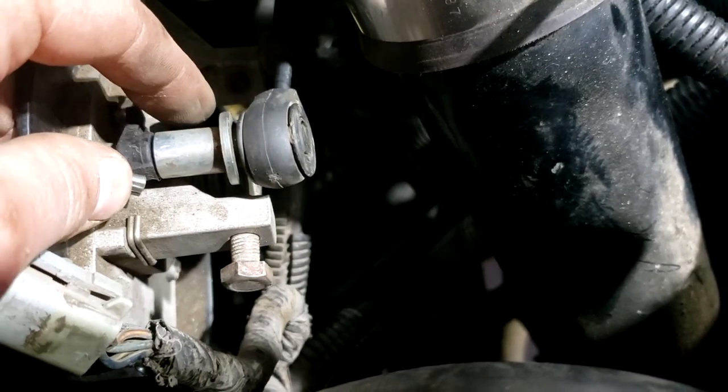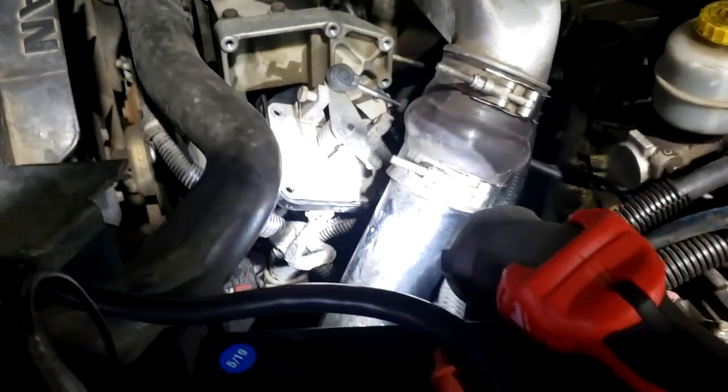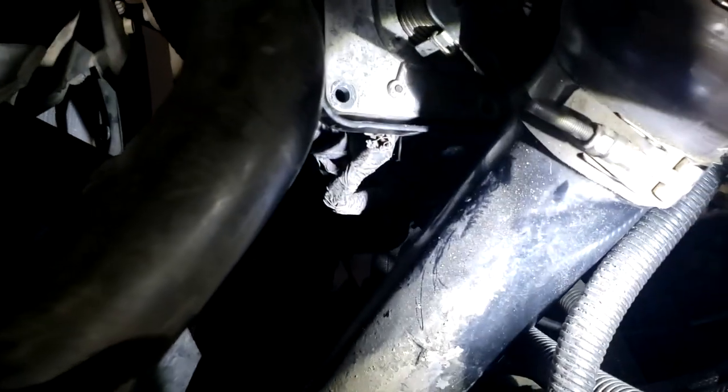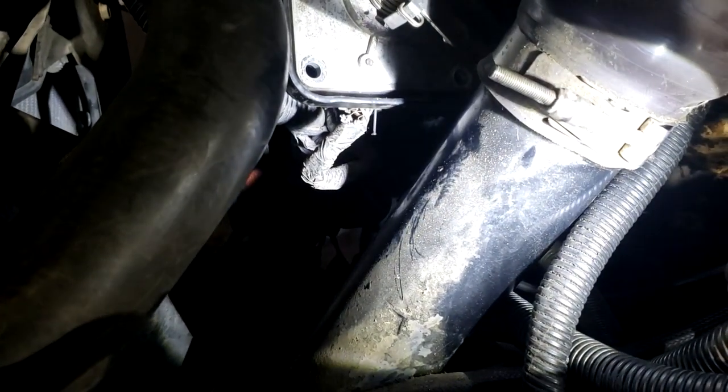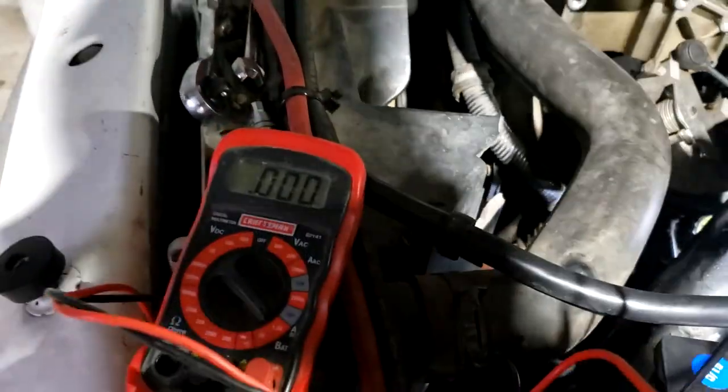The next step requires your key to be in the on position. I went ahead and turned my ignition on, and you can see my nail there probing the wire that we have to test. I've got my negative lead on the negative terminal, and I'm just going to touch that nail to get our voltage reading.